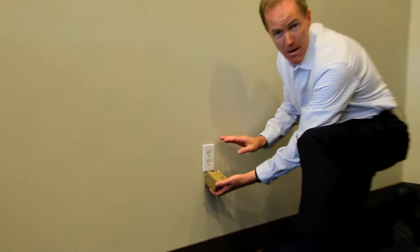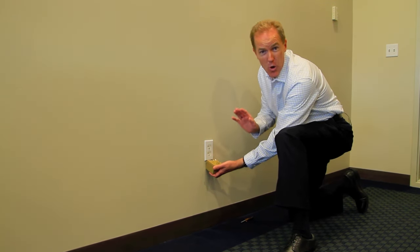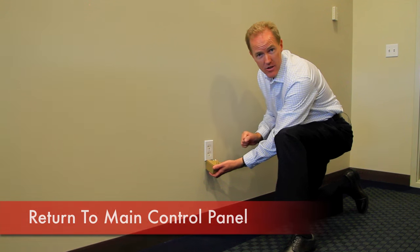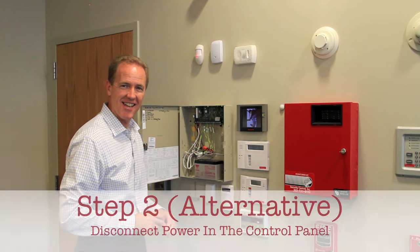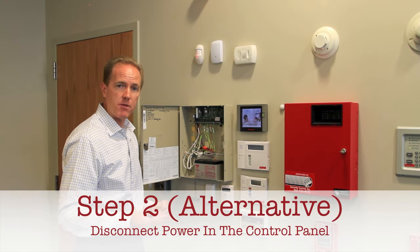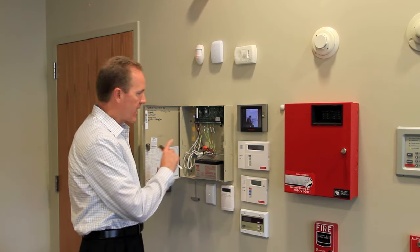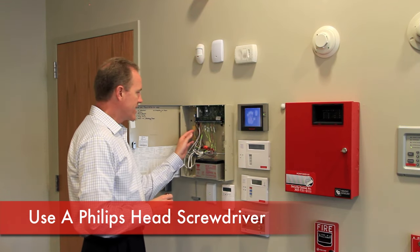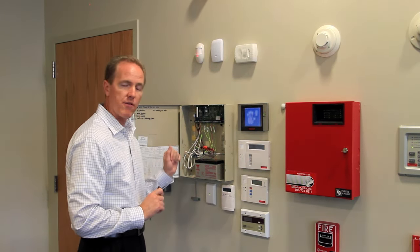If you were unable to locate the electrical outlet with this transformer in it, it's okay. We can also disconnect the power from inside the control panel of the alarm. Since you were unable to locate the transformer and the electrical plug, I'm going to show you how we can disconnect it inside the alarm control box using a screwdriver to disconnect the wire that connects the transformer to the main board of the panel.